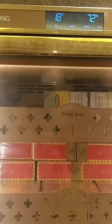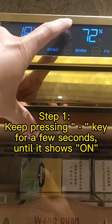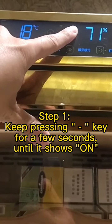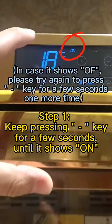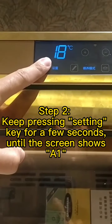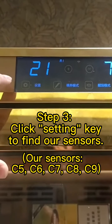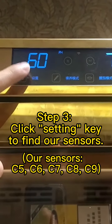Now let's set the sensitivities of our humidity sensors. Firstly, press the minus key for a few seconds until the screen shows on. Then press the setting key for a few seconds until the screen shows on. Then keep pressing the setting key until we can see our sensors.